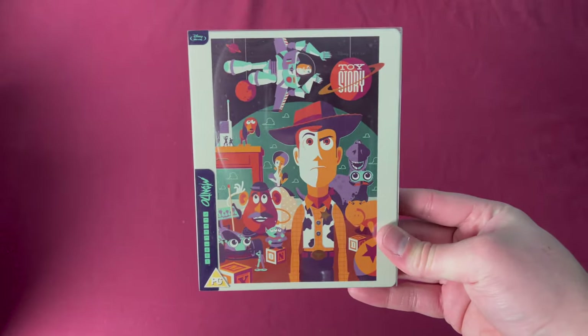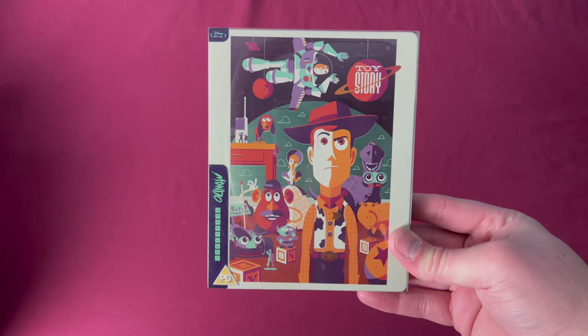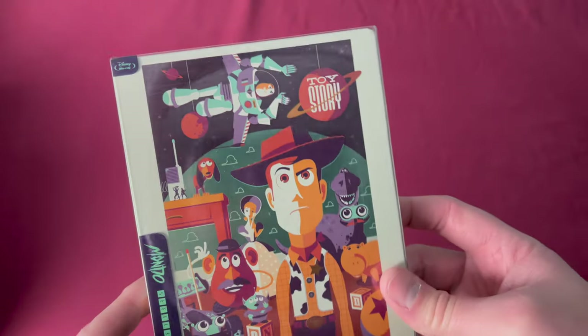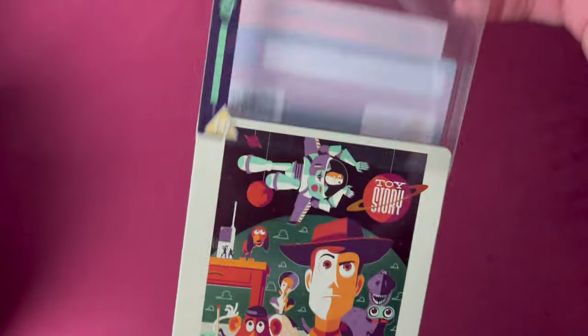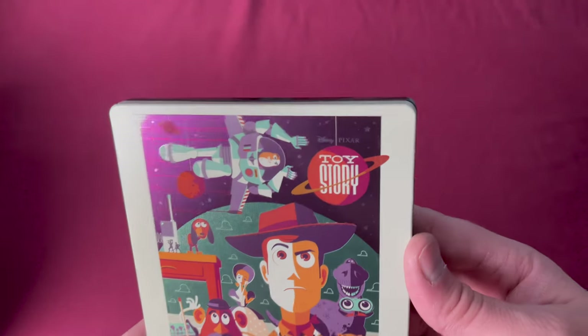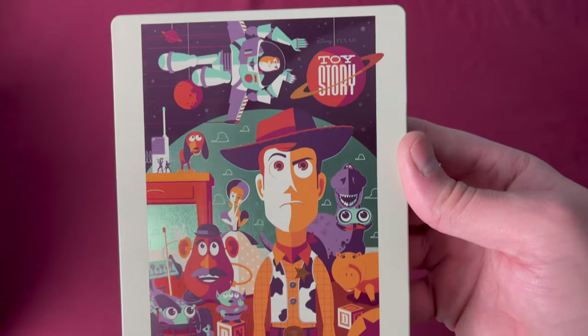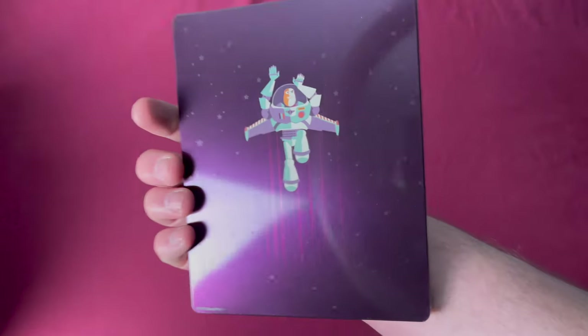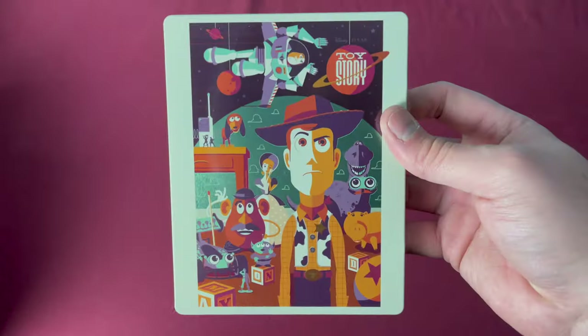Number thirty-six is Toy Story, a Zavvi UK exclusive released on May 6th, 2019. This is one of the more common Disney-style ones — you can find this a little easier on the secondhand market. Here is the colors — man, does it look good. There is the back. Buzz Lightyear.